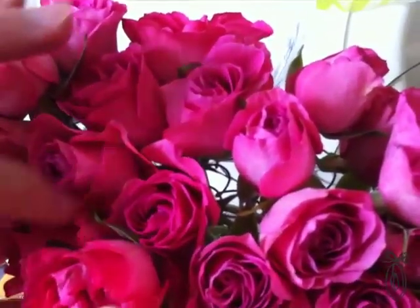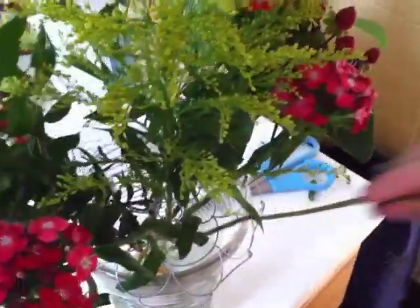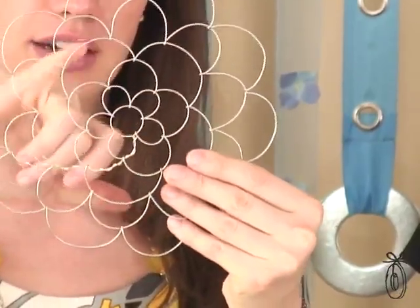The founder wasn't particularly skilled or satisfied with her ability to arrange flowers, but she was really good at designing jewelry with wire, and that's how she came up with this design. It looks like a flower, but here you'll notice all of these little rings.